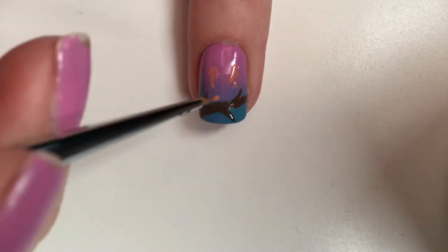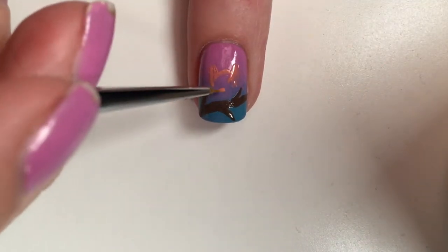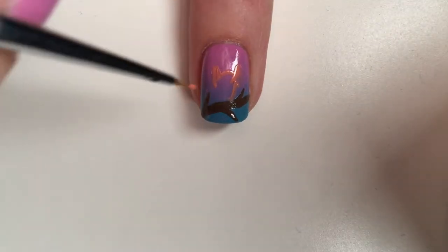Next, take a thin brush and a peachy shade to create the owl shape onto the branch. I am using Malibu Peach by Sally Hansen.